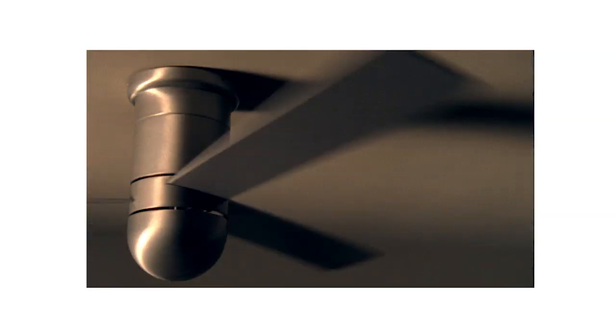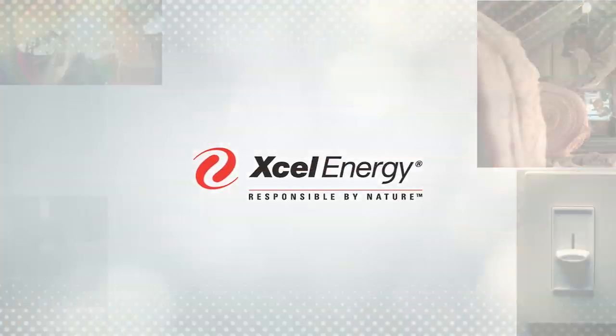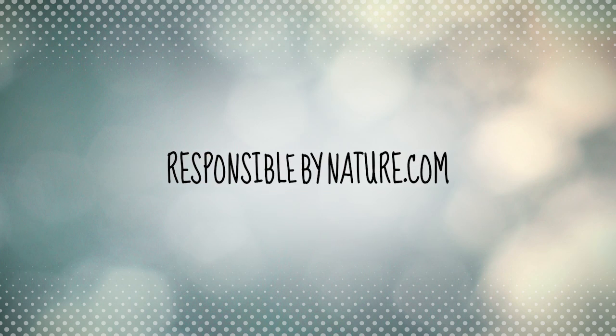But any way you spin it, it's about saving energy and saving money. And we can show you how at ResponsibleByNature.com.